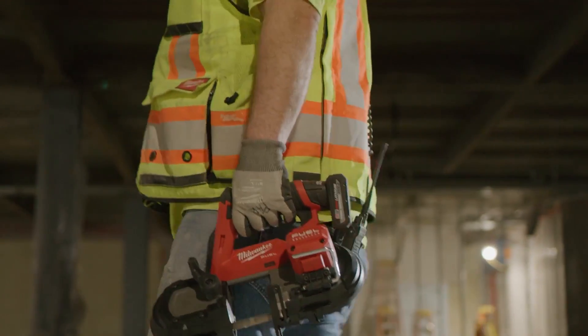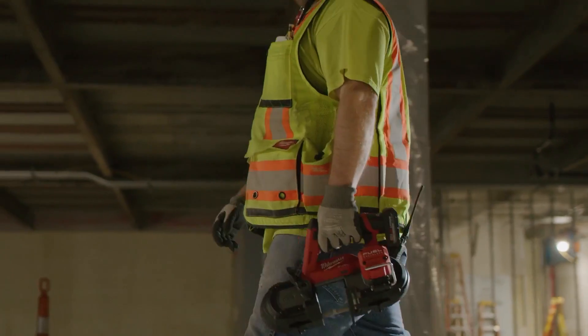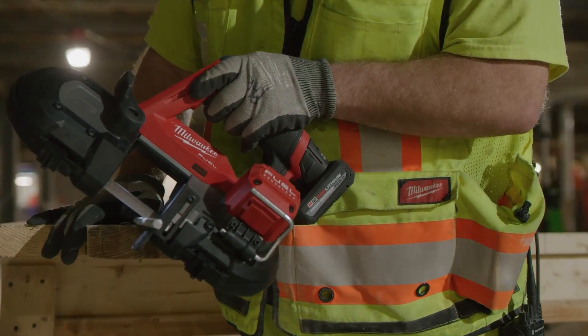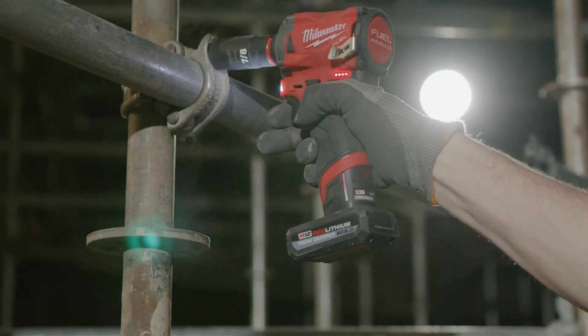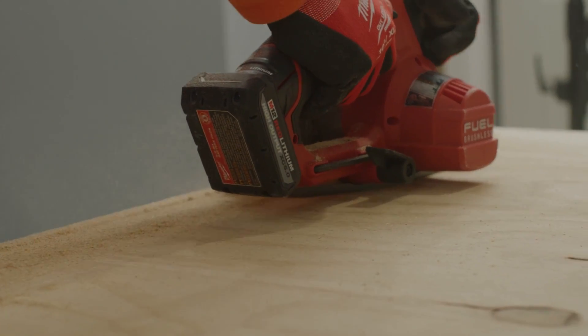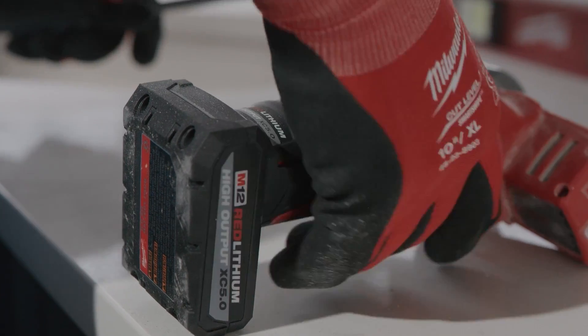The XC 5.0 never bogs down. Really pressing on it, it just keeps on grinding. We use it for the grinding tool a lot. The XC 5.0 definitely has more power. I find myself grabbing for that battery instead of the older ones when there's more demanding applications and when I need it for longer run times.